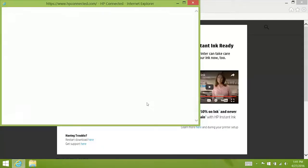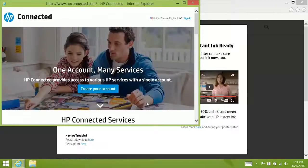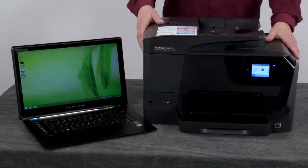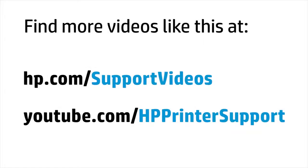HP Connected will open automatically. This is where you can set up your printer for ePrinting as well as manage other web services. This has been the unboxing, setup, and installation of the HP OfficeJet Pro 8710 printer. You can find additional helpful videos at hp.com/support/videos and on our YouTube channel at youtube.com/HPprinterSupport.